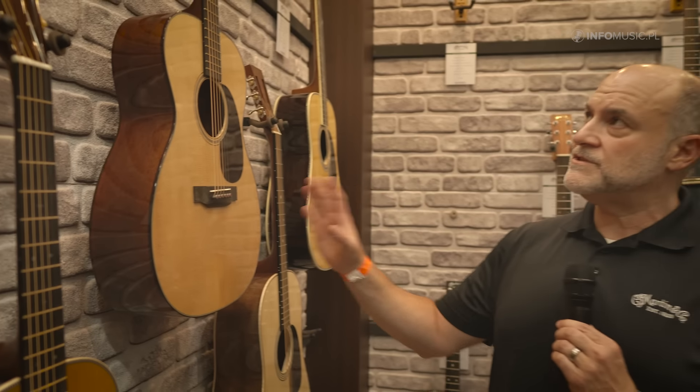The VTS top, which you see on the Modern Deluxe series, is our Torrefaction process. We have a proprietary Torrefaction process we use with suppliers specialized in Torrefaction, and that's been pretty good for us.